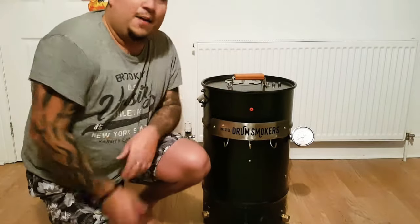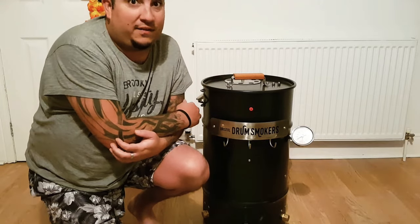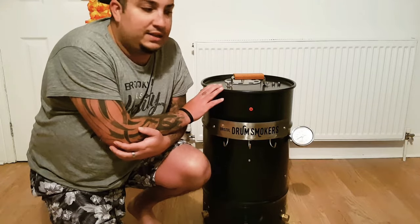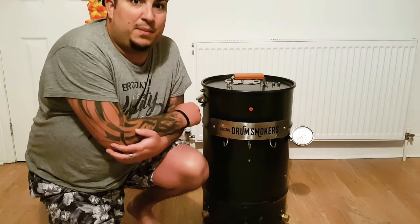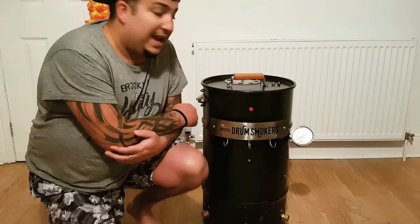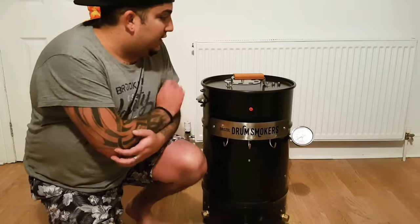Hi guys, Solar Smoke Barbecue back with another video, nice and prompt this time. Really excited today guys — brand new smoker! As you may see here, and as per the title of the video, I've gone out and bought myself a Bristol Drum Smoker. This is made by Danny Hawke of Bristol Drum Smokers here in England, in the UK. For my viewers over in the United States, you might recognize this as a Big Popper smoker or UDS. I've heard wonderful things about them — they're supposed to be killer on efficiency with charcoal and supposed to hold temperatures really well, plus they look absolutely incredible.